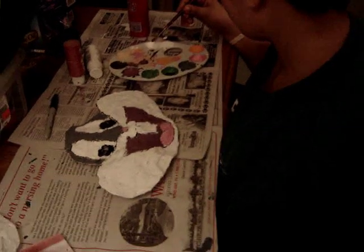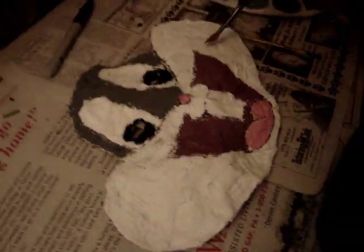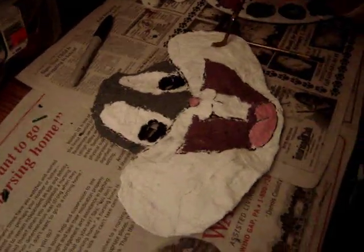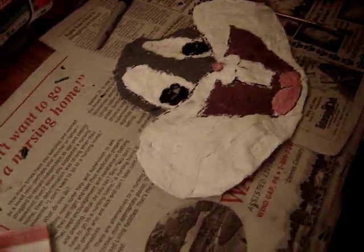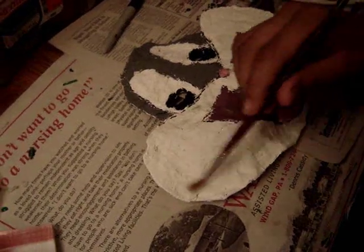Hi, I'm here painting my mask, just finishing it up. It's coming out good. You have to put enough paint on to cover. You want to make sure you fill in all the little white dots. You have to make sure you fill in everything.